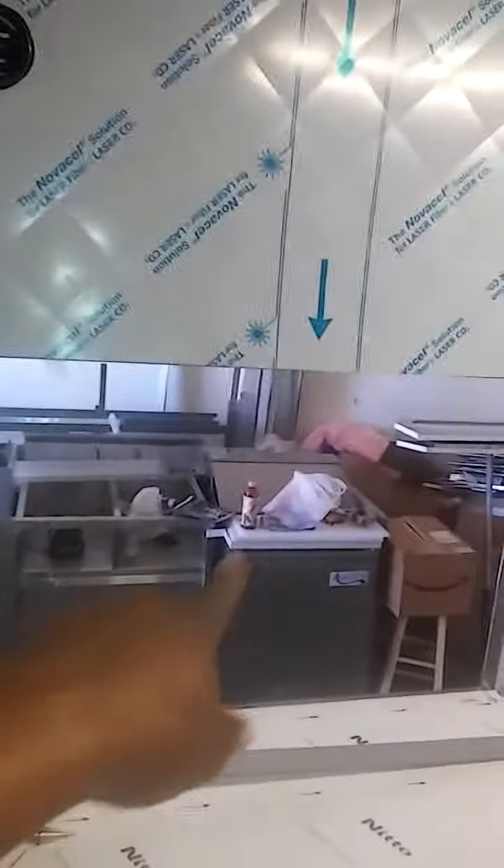Got the lights in, checking everything out. Got the serving window here, storage and stuff underneath there, same thing here. Storage and stuff underneath there. Got your TV here, got your table going across there.